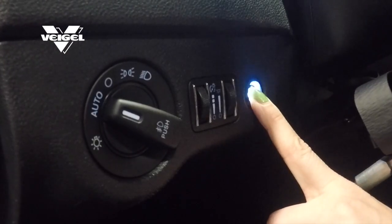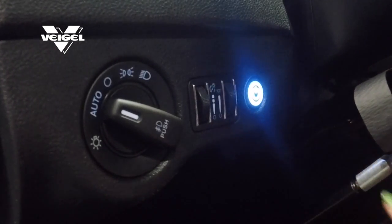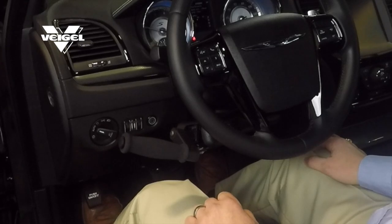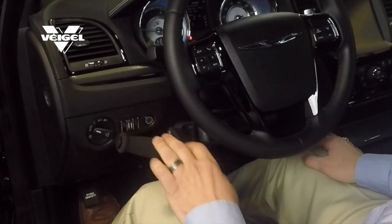We have added an increased safety feature by adding a push button that only the driver will be aware of. As soon as the car is shut off, the vehicle will go back to factory settings and the hand control will no longer be functional.